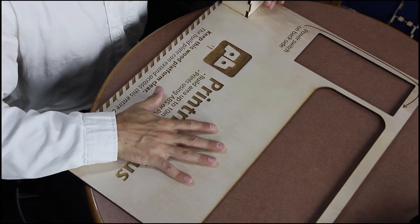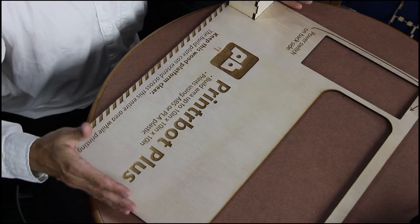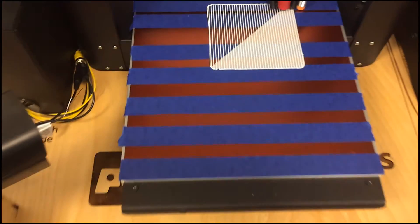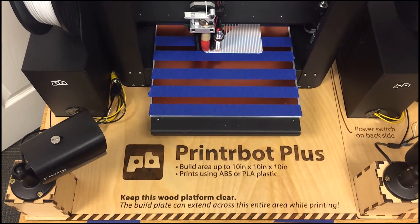So it goes together nicely. This is a prototype that we built originally using just cheap floor underlay — just an inexpensive way to rough it together. We made some adjustments, enlarged a couple of little things, and then we have the final pieces in a little bit higher quality plywood.